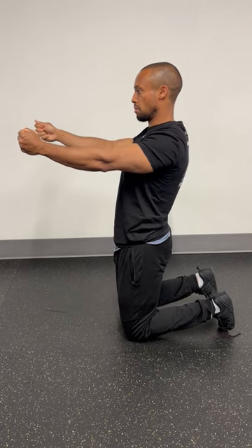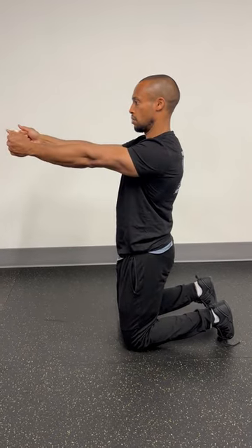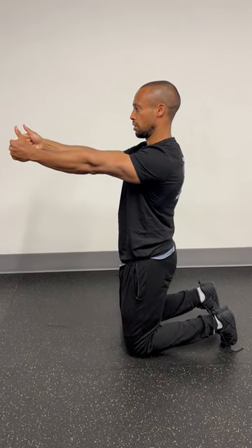Things to avoid: you don't want to arch through your lower back. The key emphasis is the push through your pelvis. Work on moving in an eccentric mode, so doing it rather slow.